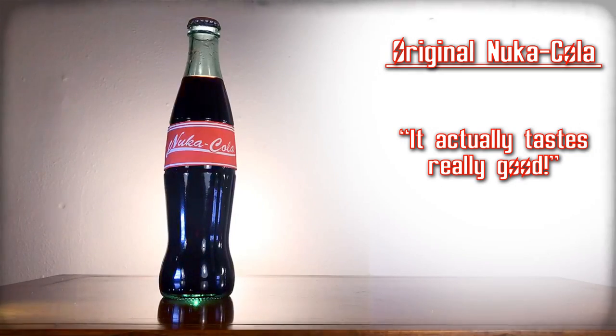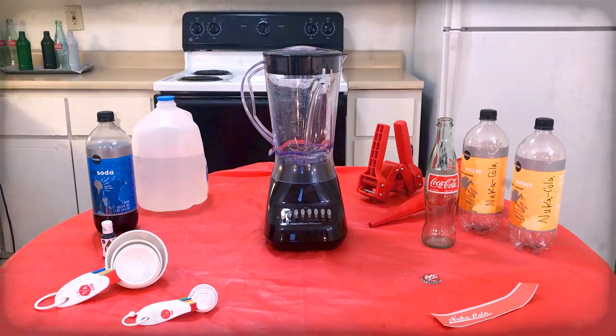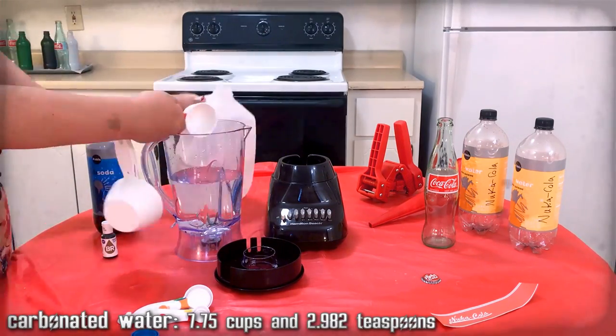Original Nuka-Cola — it actually tastes really good. Nuka-Cola — you won't taste the difference. Here's the ingredients we need. Gather them up. There's enough to make this flavor plus excess to be reused later. We will need that.